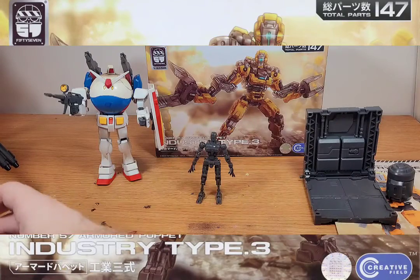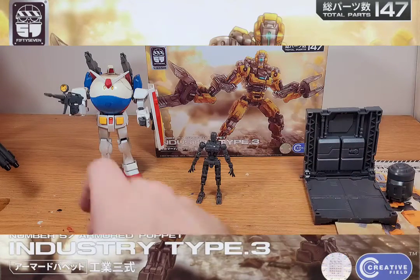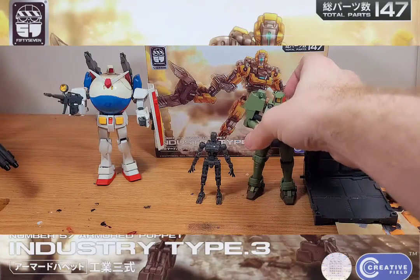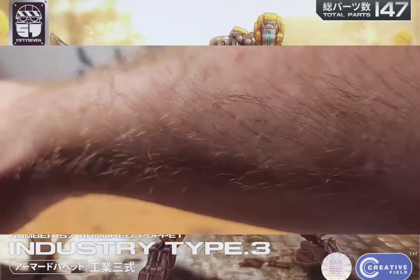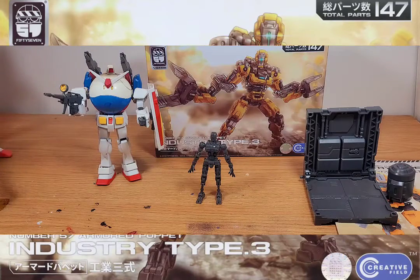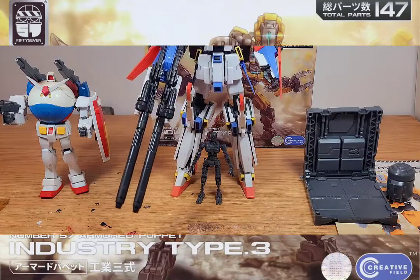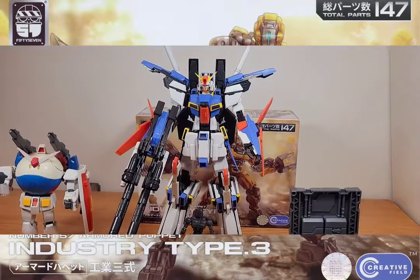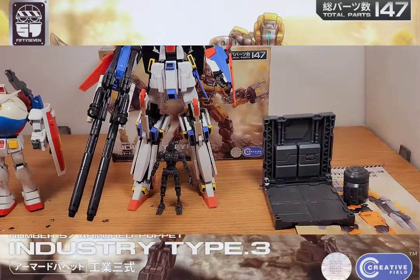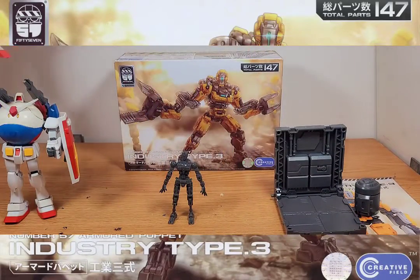Here he is with a Horoplaw — literally this size. Here he is with a High Grade Leo standard 1/144 scale, and lastly here he is with a 1/100 scale Master Grade Double Zeta Evolved version. As you can see, he's so small I can't even get the whole Master Grade in the shot. So yeah, this little guy has great articulation capabilities and I haven't had any problems with the inner frame.